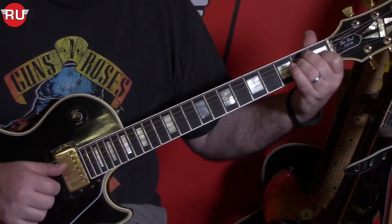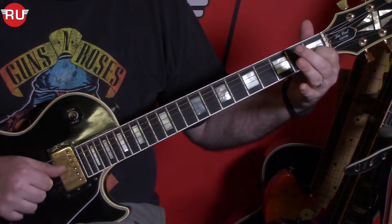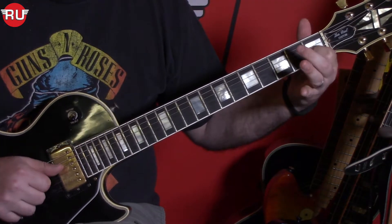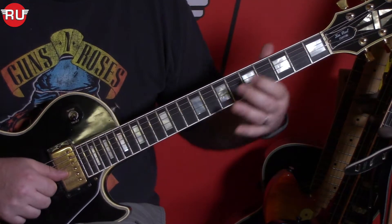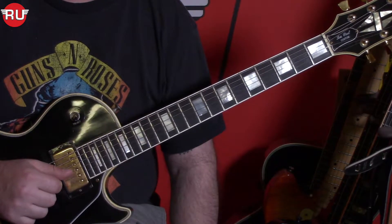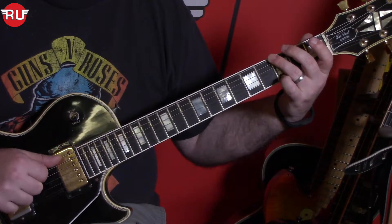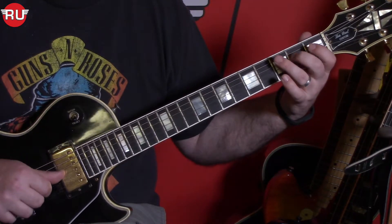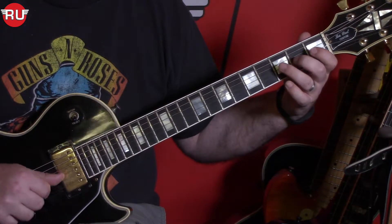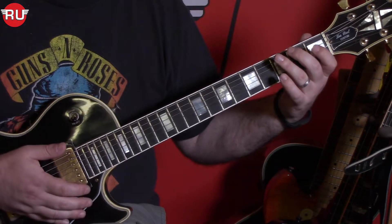I've talked about it in previous lessons. So again, this riff — the scale shape that Robbie Krieger is utilizing in this is the open E position. The 1st position scale looks like this. That's the minor pentatonic.